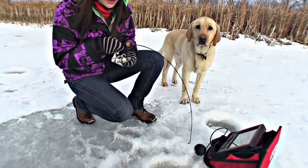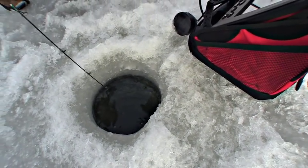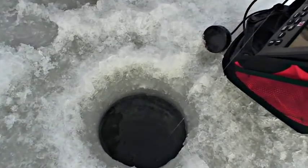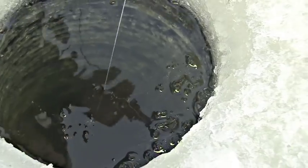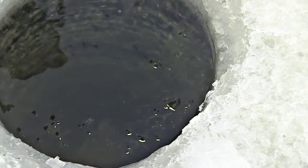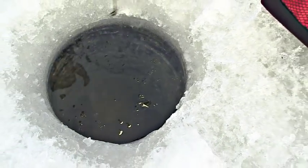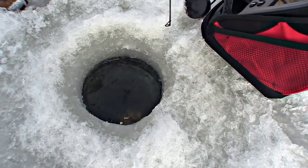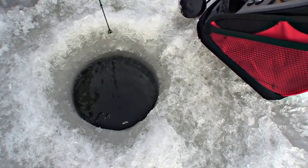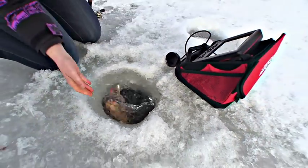He keeps going on well runs there. I haven't got a visual yet but — oh there he is! Oh he's a nice one, come on buddy! I'm not terribly looking forward to sticking my hand in that hole, but if that's what needs to be done — that's the biggest fish in the pond right there, I'd say.